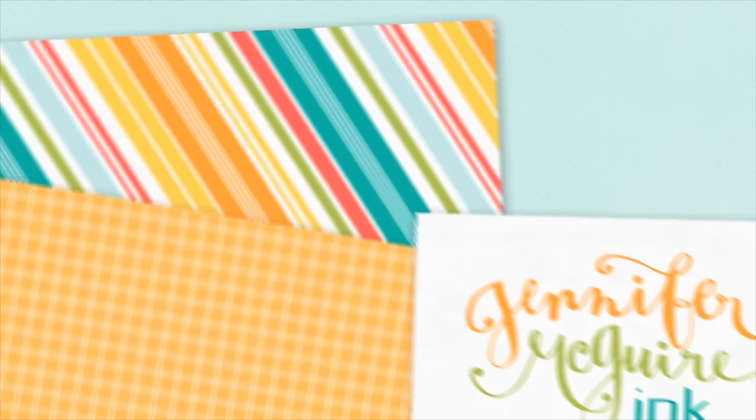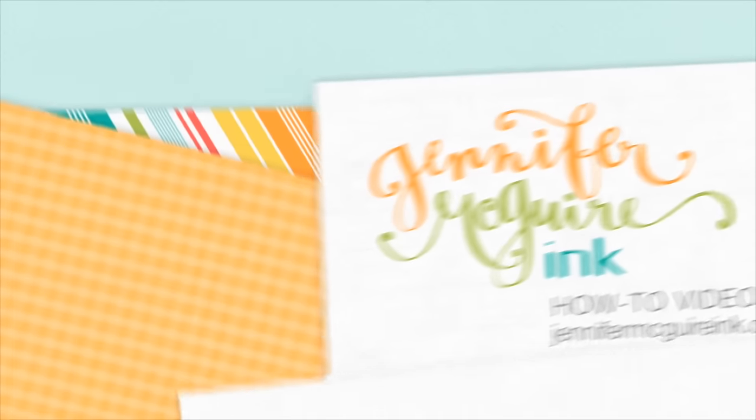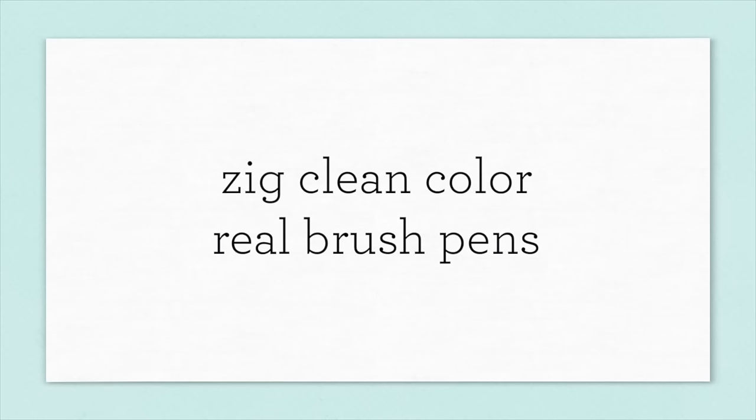Hello and welcome. This is Jennifer McGuire. For the past couple of months I've been experimenting with a product and I've found that I really enjoy using it, so I thought I'd do a video to show you about it also.